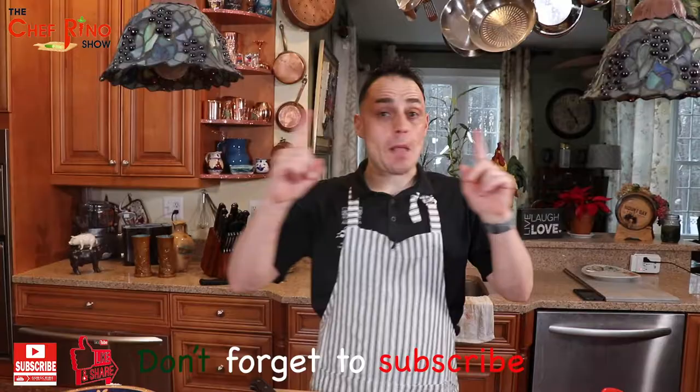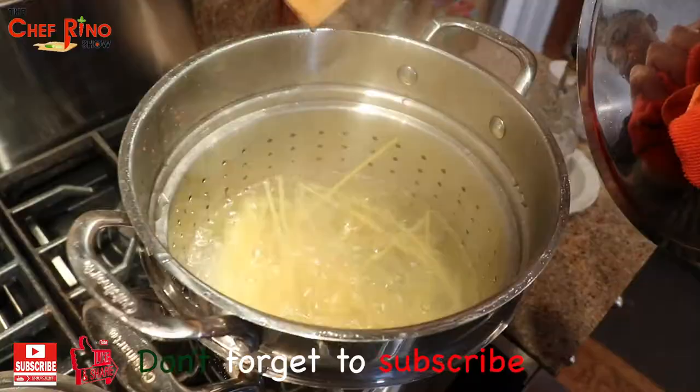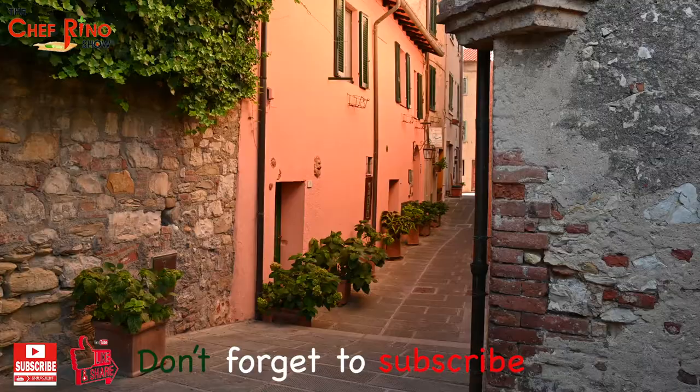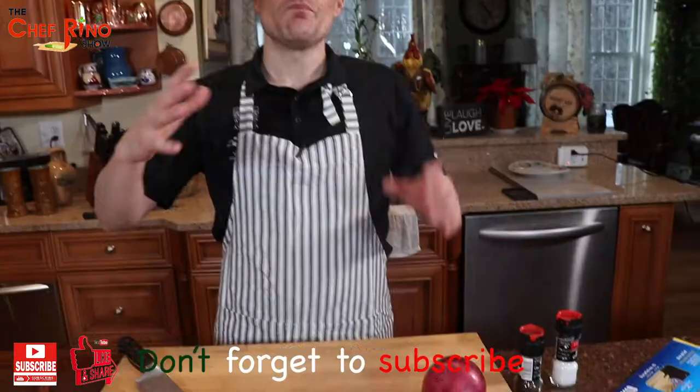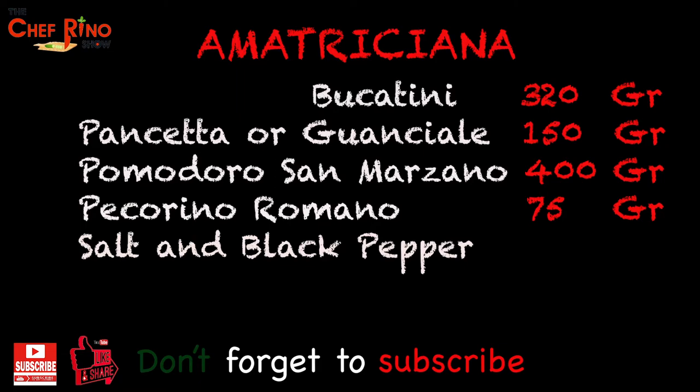Traditionally it's made with spaghetti, but we will do it with bucatini — because as you know in Rome it's a very, very classy recipe. Don't go anywhere; we're going to reveal two places where you can visit and two places where you can get fantastic food.